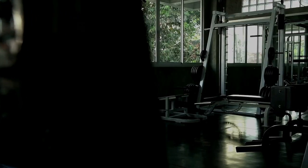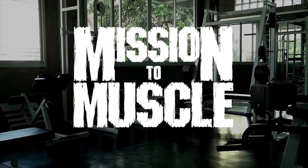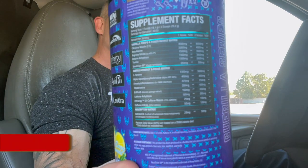What's happening guys, hope your day's going well. Today we're going to review Extremist Labs El Jefe - not their standard version, but their high-stim version. We'll get into this before we do, going over the ingredients and the effects on this bad boy.